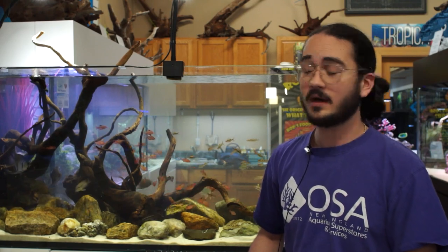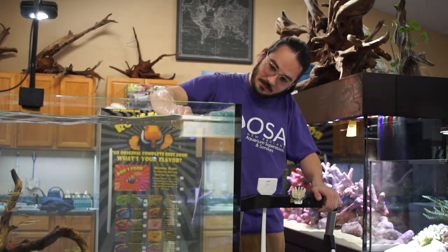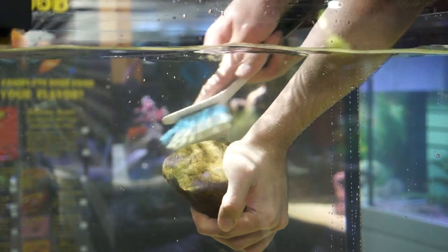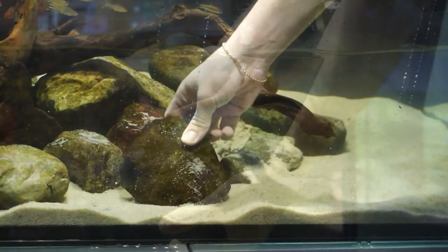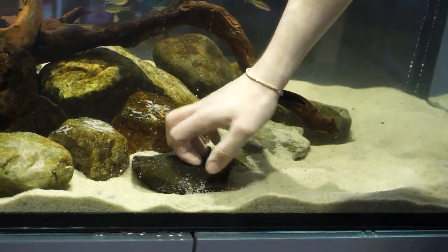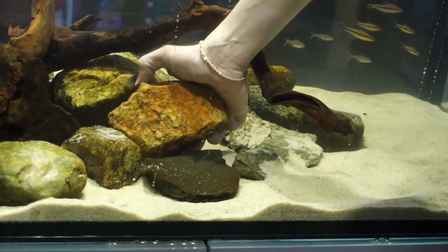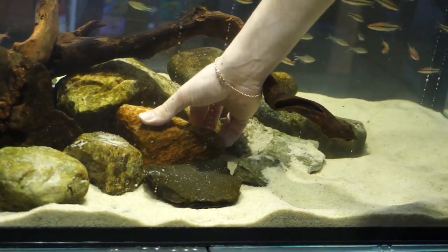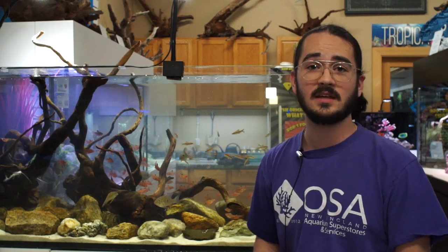Now with just the hardscape, it's as simple as cleaning the glass and brushing off a couple of rocks with a firm brush to get some algae off. Any rocks that are flat enough to flip — it's easiest to just flip them. You get to see the clean side that was face-down against the sand, while the algae-covered side goes down and starves out without the light it needs. By next week, many of these rocks can be flipped back and look just as clean.